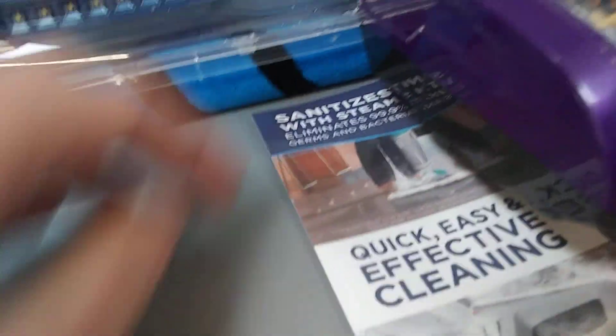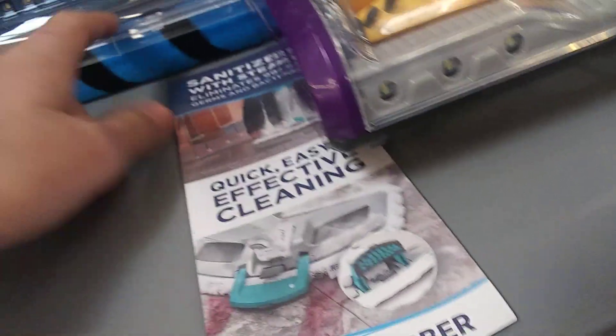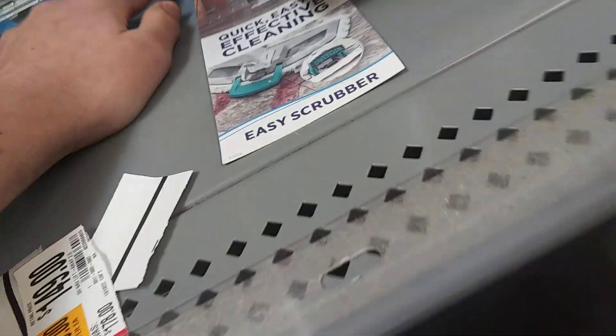Here are the Shark price tags — the Dual Clean. I need to get one of these Sharks definitely, especially with the self-cleaning brushes. I don't have to keep cleaning brushes out like I did with my last vacuum, the powerful compact blue one.